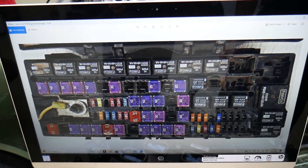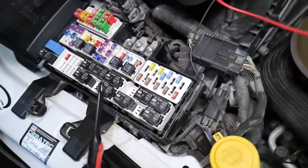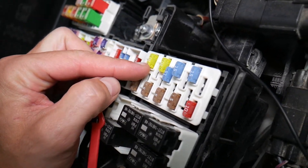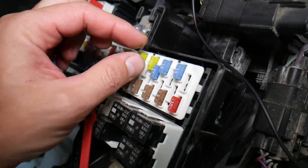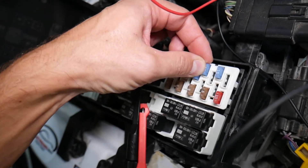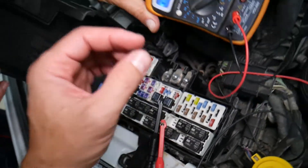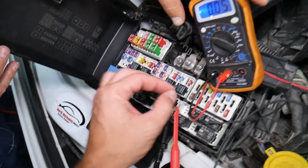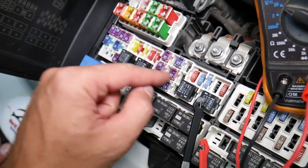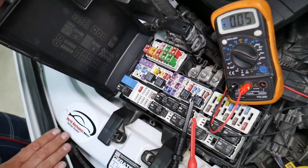It's super important to test fuses — you can't always tell just by looking if a fuse is burned or good. Sometimes a fuse may seem perfectly fine, but it's actually bad. If you assume it's good and put it back in, you'll end up spending money and time on parts and problems that don't exist, when all you had to do was test the fuse, find out it's bad, and replace it. We'll have a video on how to test different kinds of fuses and relays — the link will be in the description.